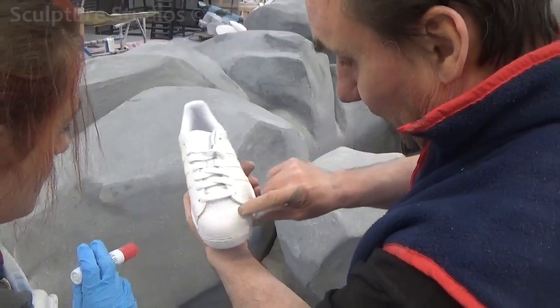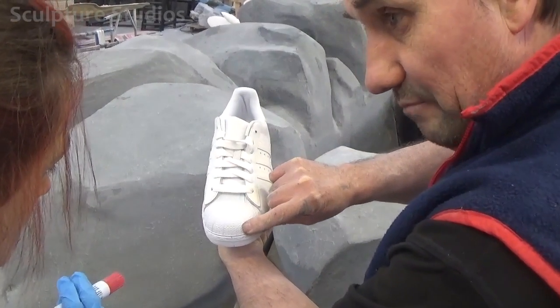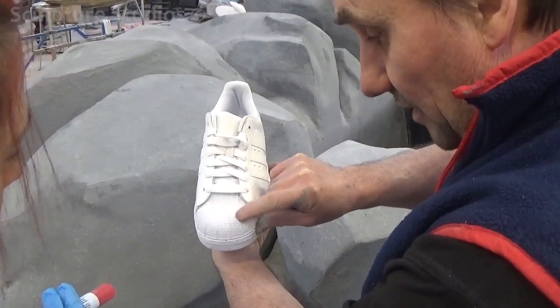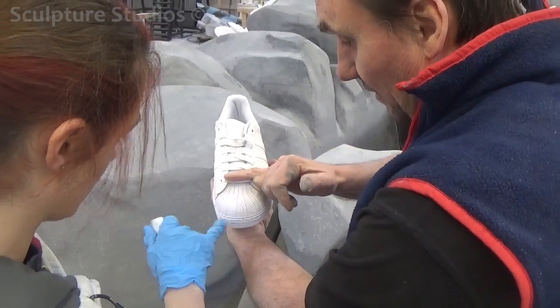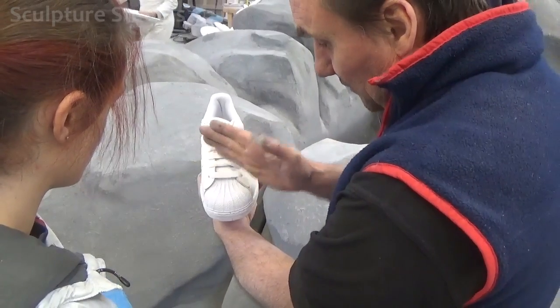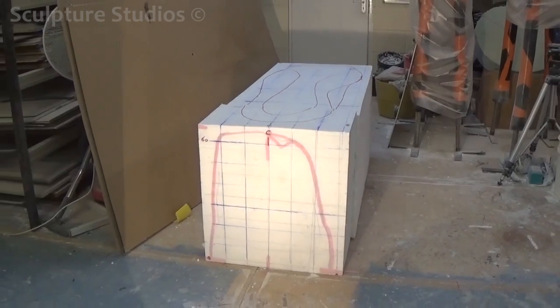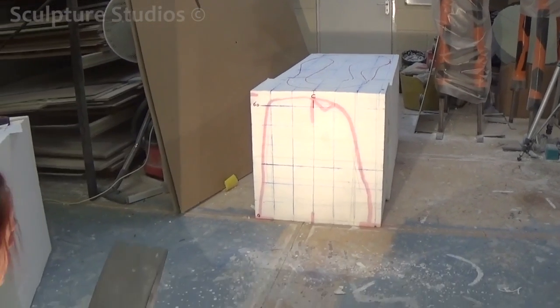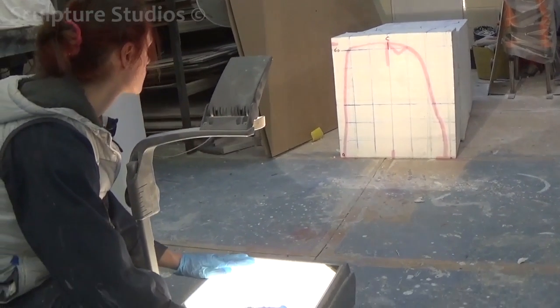We were first approached by Marian Noble from a company called Studio Juice. They'd come across our website online and came to us with the project of creating a large trainer for a conference exhibition. The idea was that members of the conference are invited up to tag, spray, draw on, and personalise the shoe with their own mark of graffiti, as an interactive piece of sculpture. The trainer featured as an Adidas Superstar, and they wanted it left plain white so the graffiti would show up nice and bold.